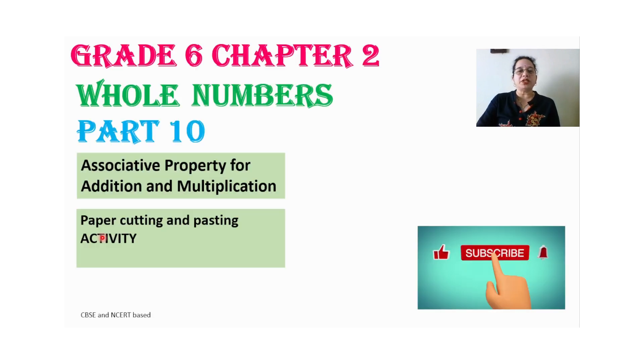Hello friends, welcome to my channel. We are dealing with the topic whole numbers, and my today's topic is associative property for addition and multiplication of whole numbers. Today's activity is paper cutting and pasting activity.